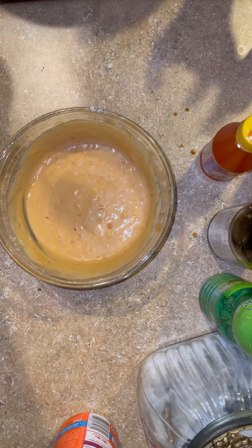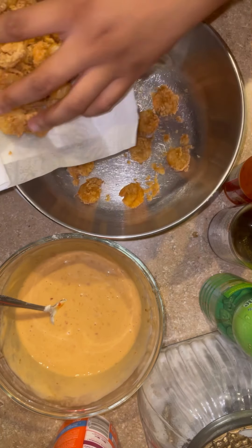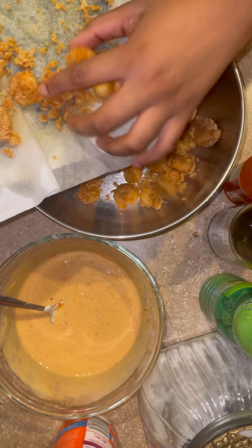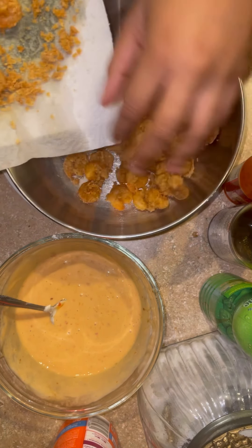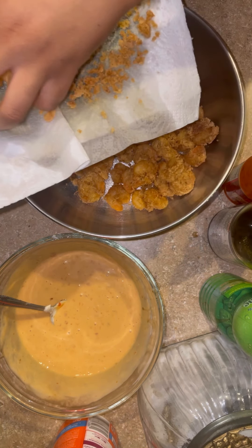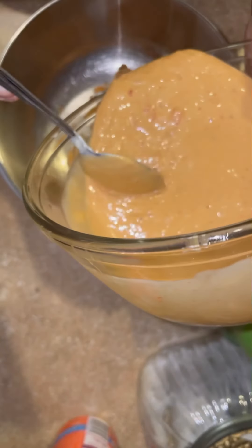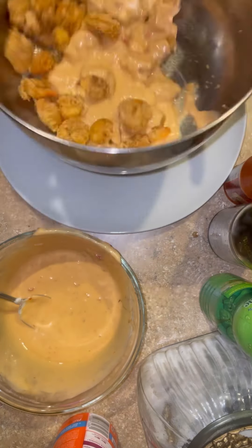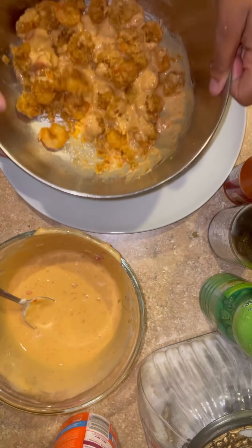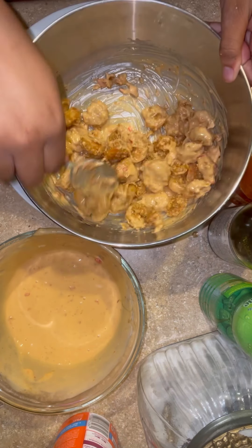My sauce was perfect. I grabbed my shrimp, freshly fried — you can tell by how hot they are. Please be careful not to burn yourself. It has that beautiful golden color. Also, if you want the cornstarch to stick better, you can crack an egg on the shrimp first. If you have a bowl with a lid you can shake them up to coat, but I didn't have one so I used a spoon.